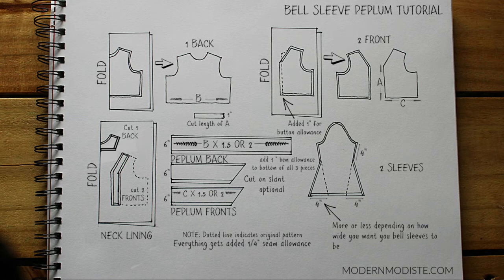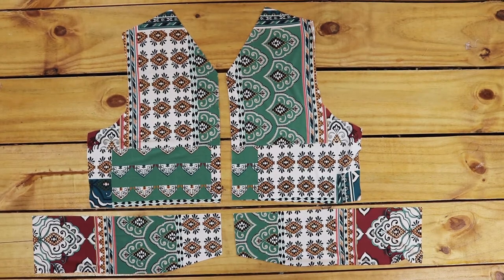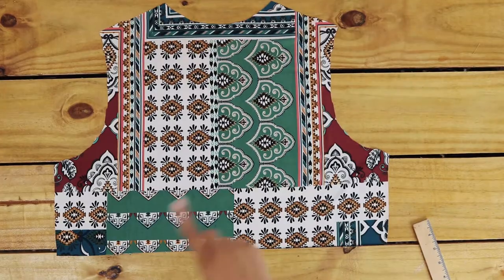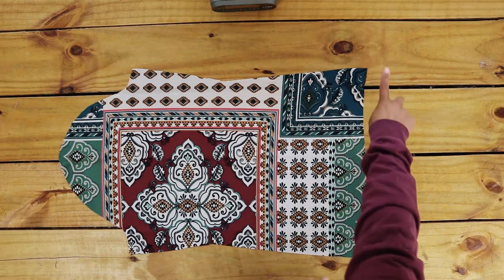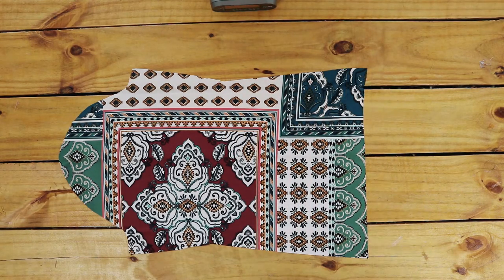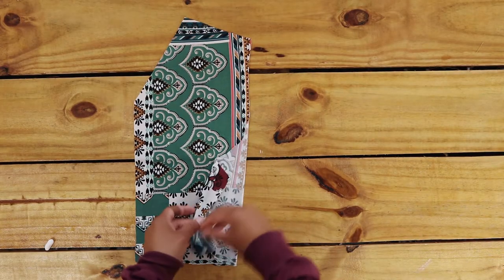I cut two fronts and two peplum fronts, one back and the peplum bottom — which is not pictured here — and two sleeves. Angle this wider for a wider bell sleeve. This step is optional, but I start by adding darts to the front.